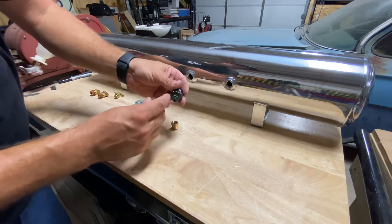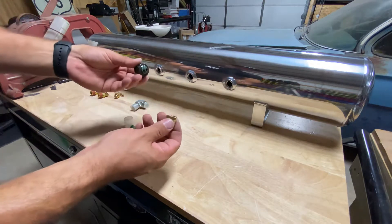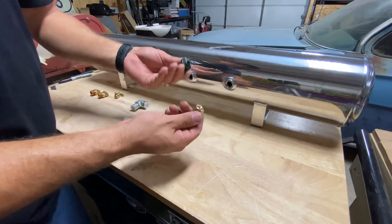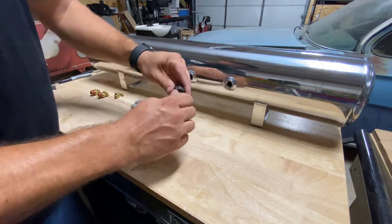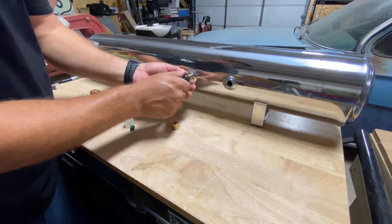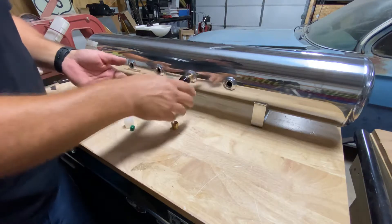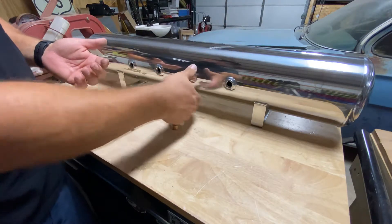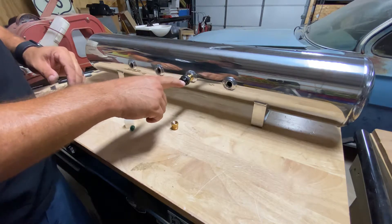Teflon tape — wrap it up real good. Or if you're a thread sealant kind of person and prefer the Loctite stuff, that's fine too. I've always used Teflon tape and it's always worked for me. Thread those two together and pick any of these four ports — there's no right or wrong answer. Teflon everything real good, tighten it down, get it where you want it. Then follow the wiring instructions we give you for hooking this up.